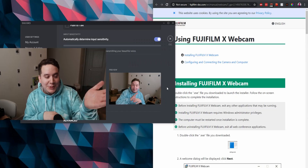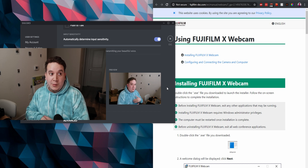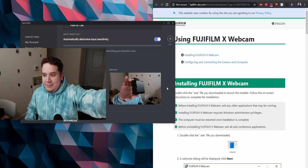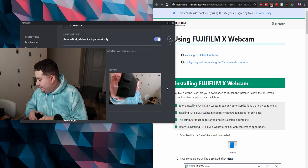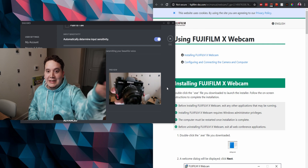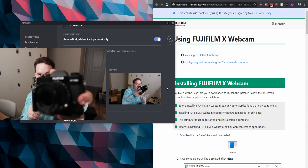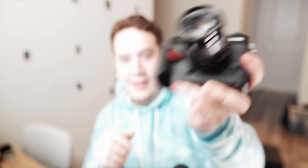The main downside I've found is that it doesn't support continuous autofocus. Even if you set the drive to continuous autofocus, that doesn't do anything. So if I put something close to the camera, nothing happens — it just won't refocus. That would be really neat, because on a more traditional webcam setup it's handy to put something in front, have it focus, and pull back without dealing with anything weird.